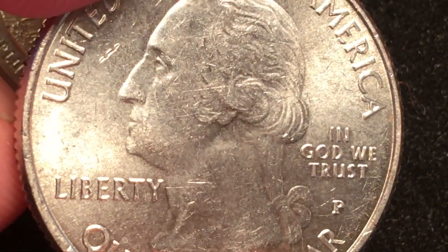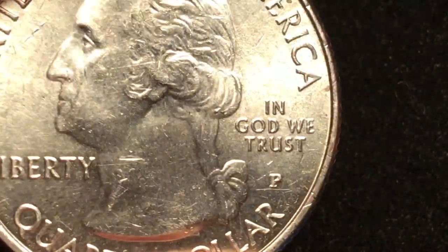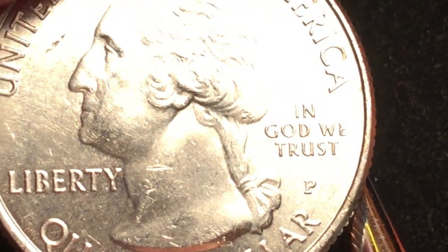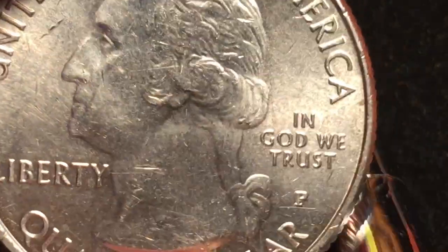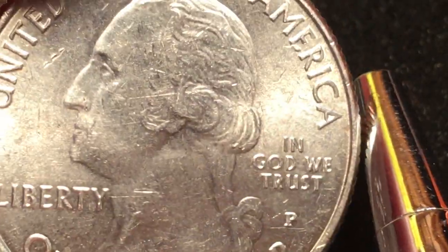It's going to be worth probably $4 or more if you can get the San Francisco Mint one, but of course that comes out of a proof set. So if you're looking for the P and the D versions, they're not going to be worth too much unless you get them uncirculated — and even then it's going to be worth a dollar to two dollars.